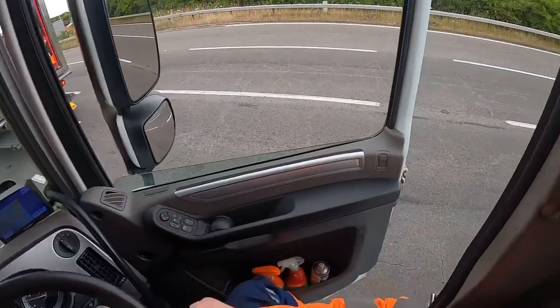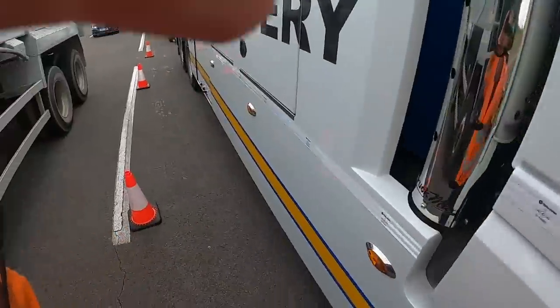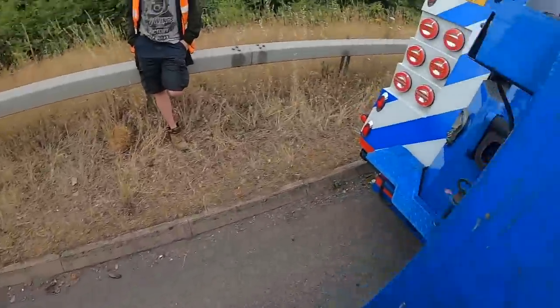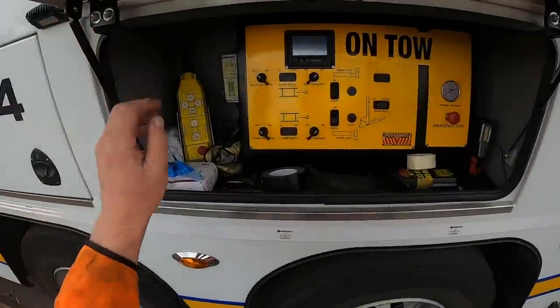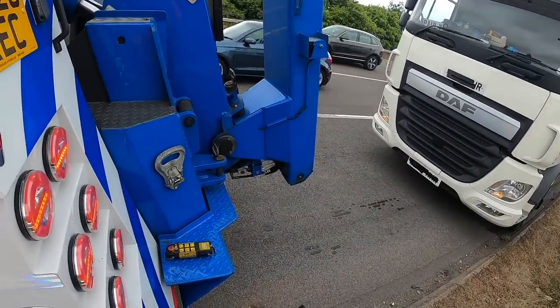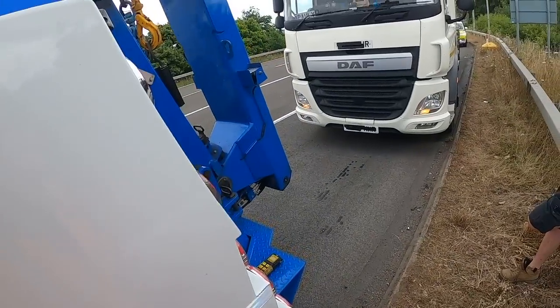There we go, there's the officer down there. Right, we're going to get the boom down. Normal thing on a pre-lift again, get onto some stands. We'll get the front chain down, half shaft out, airline, trailer board.